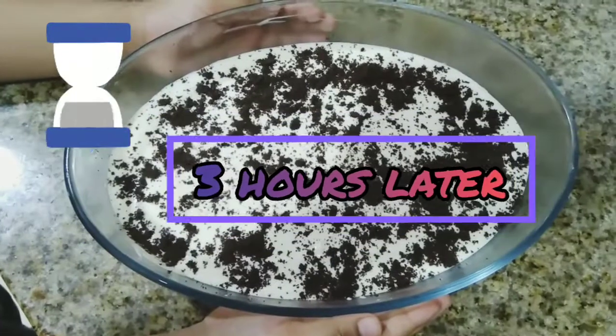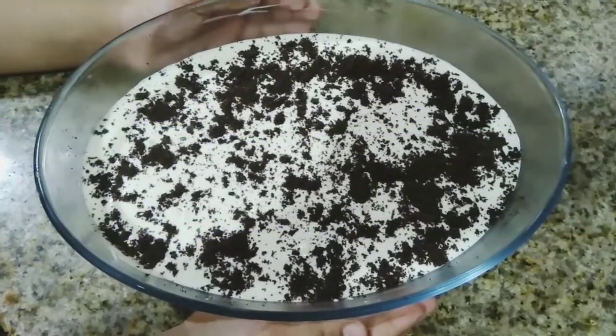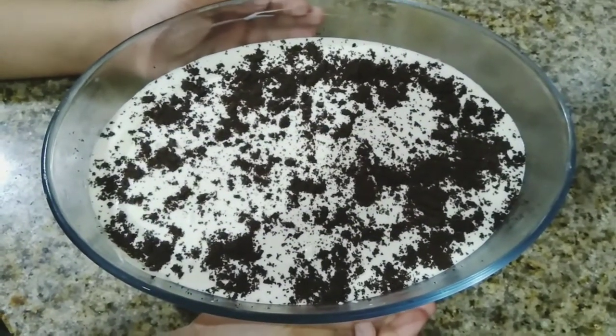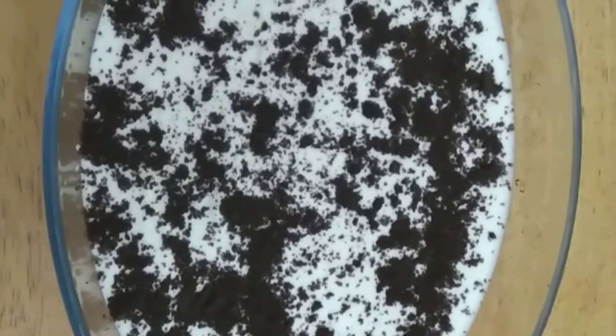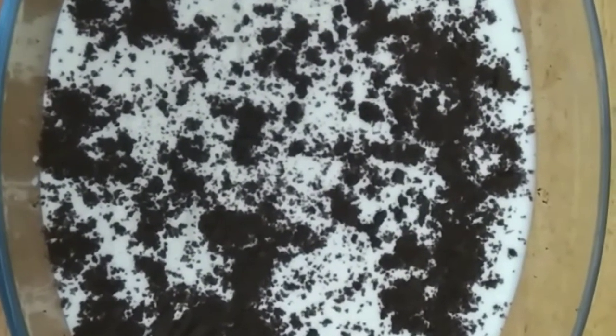The pudding is ready. Now keep the pudding in the refrigerator for three hours. Now the Oreo pudding is ready. Please like and subscribe to our channel. Bye.